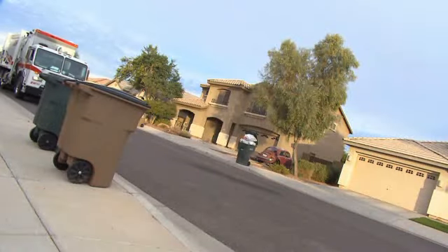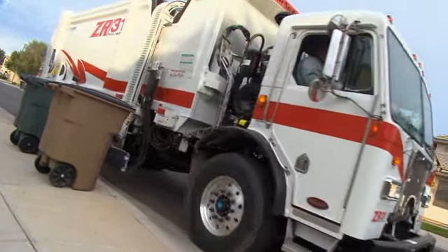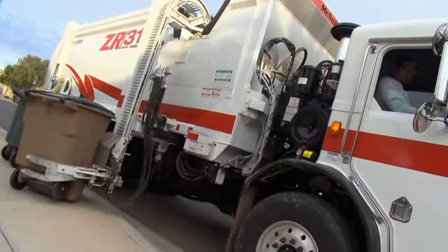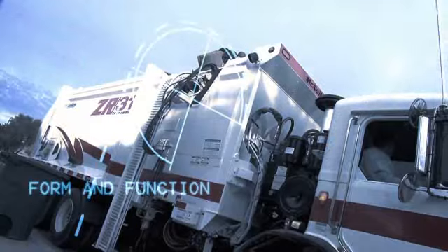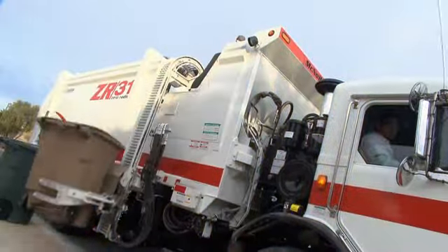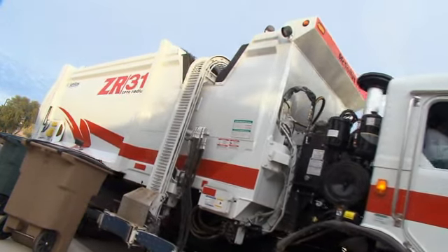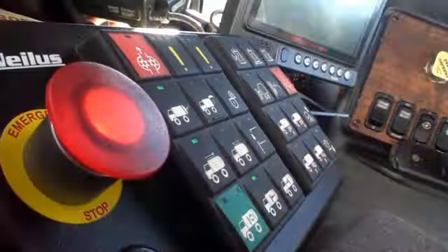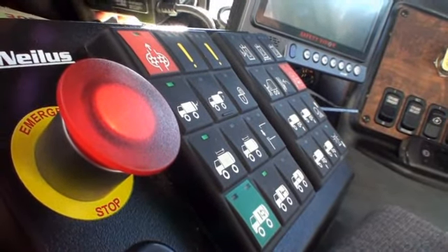After analyzing the competitor's products en route and listening to the haulers regarding the maintenance issues they faced, McNeilis designed what we believe is the perfect balance of form and function. We combined the field-proven PenPak arm with our full eject body, patterned after our standard front loader. Then we added new electronic controls that provide for simple, reliable operation, and even simpler troubleshooting and servicing.